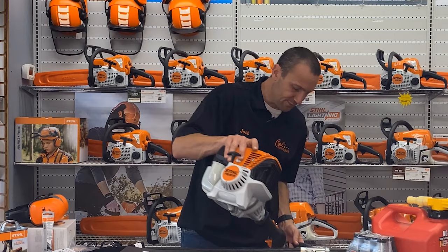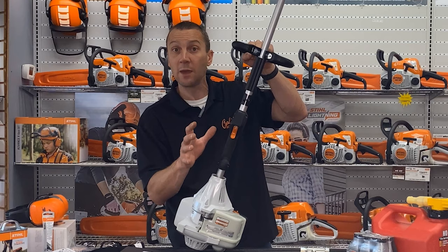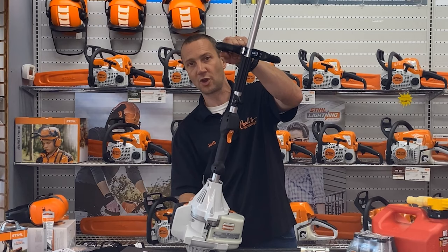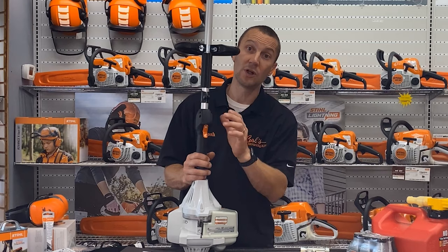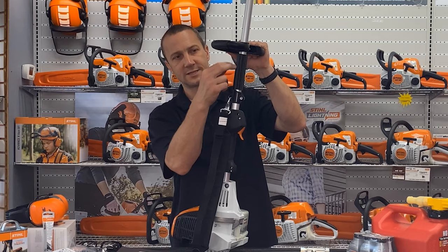Moving down, there's not a lot to do in this area, although there is a little screw right under here that allows me to adjust the throttle cable as it stretches. Over time, the throttle cable running from here up to the carburetor is going to stretch, and I can simply put a little screwdriver in there and turn it clockwise to tighten it up. This is where my shoulder strap — which came with the machine — is going to hook, and I can move it up and down.